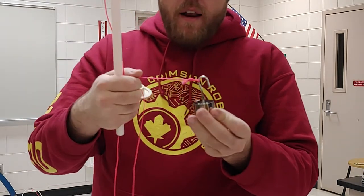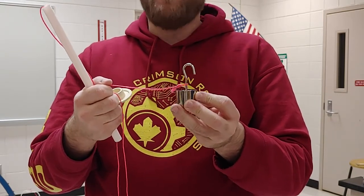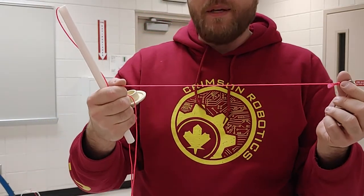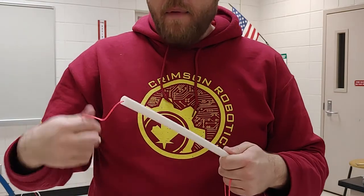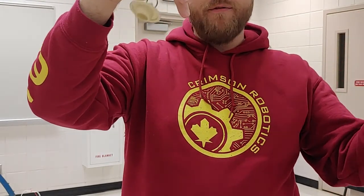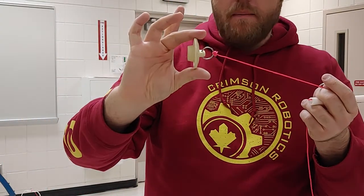It has a few parts. One is a mass that needs to be more massive than the other parts of the system. That is connected to a string — we want the string to be as close to massless and frictionless as possible, so a smooth, lightweight string. That string goes through a handle, and we want the string to be able to slide freely through that handle, so the handle should also be nice and frictionless. The other end of the string is attached to a smaller mass.